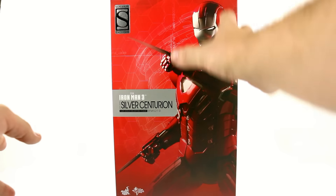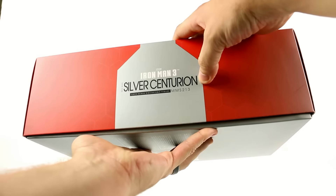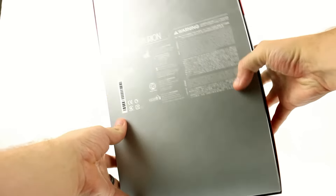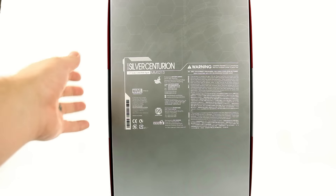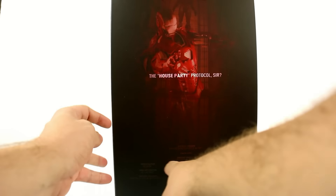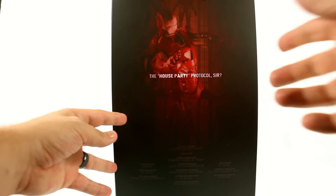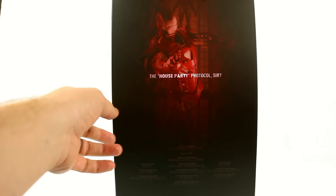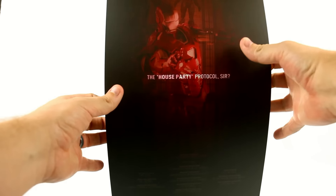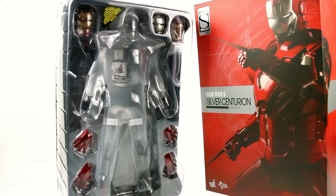As you can see from the packaging, you've got a nice image of the figure with a cool, almost JARVIS-sort of background. You come to the top — Iron Man 3, Silver Centurion, Mark 33. Come around to the back, you've got the various warnings and contact information. It is a shoebox-style packaging. You can see the cast and crew down here, and an image with the house party protocol Hall of Armor display in the background. That's a quote from JARVIS. You just slide this out and have the typical clamshell packaging that protects the figure within.